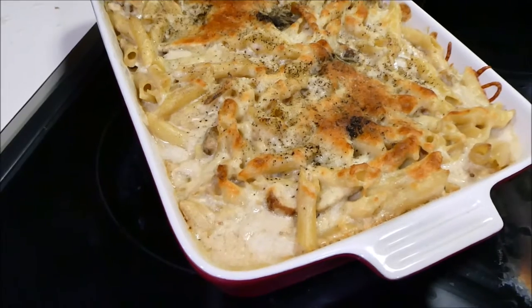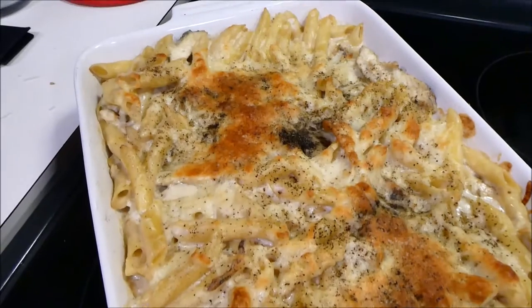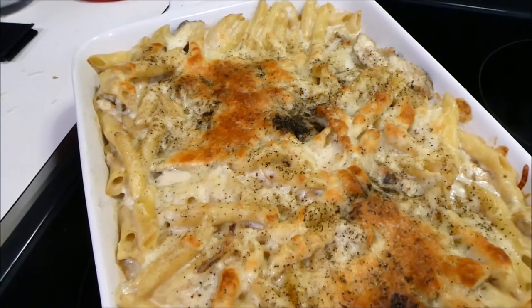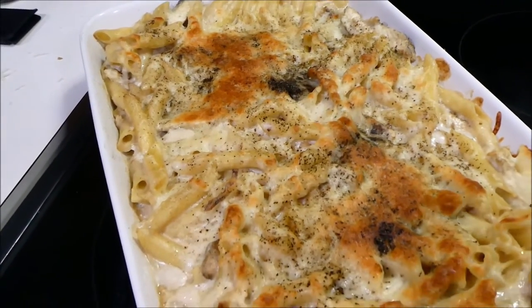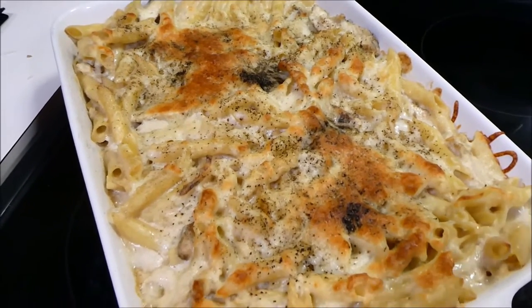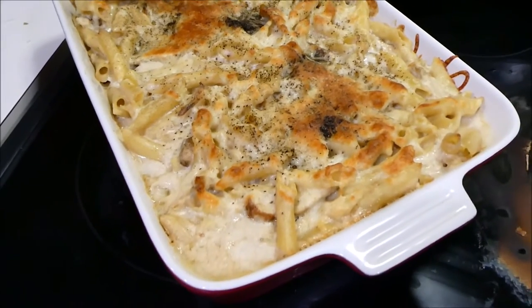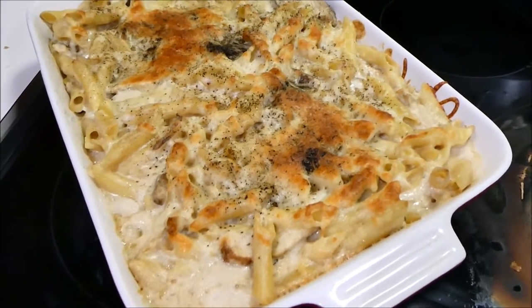Hey guys, so for dinner tonight we are having chicken alfredo bake and this is how it looks. It has a homemade alfredo sauce, penne pasta, grilled chicken with some cheese and pepper, and all thyme poultry seasoning. I didn't record myself making this because it's a pretty thorough process.